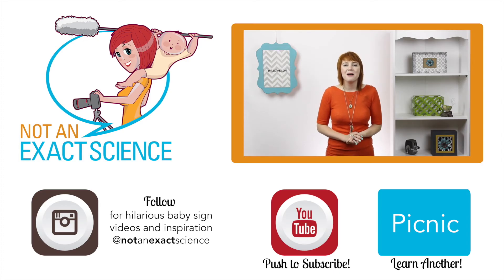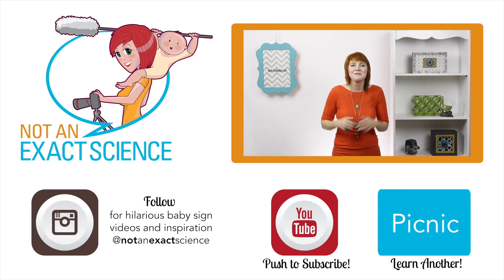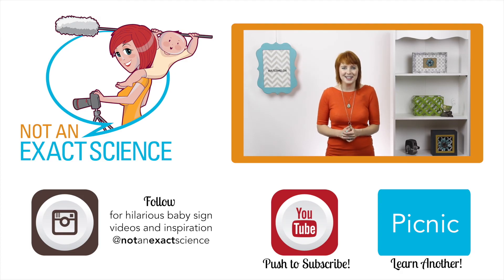If you found this video to be helpful, let us know by clicking like, and be sure to share any signing stories you have to inspire other viewers. If you have any questions, ask them in the comments below. Thank you so much for watching with us. I'm Adelaide with NotAnExactScience.com.